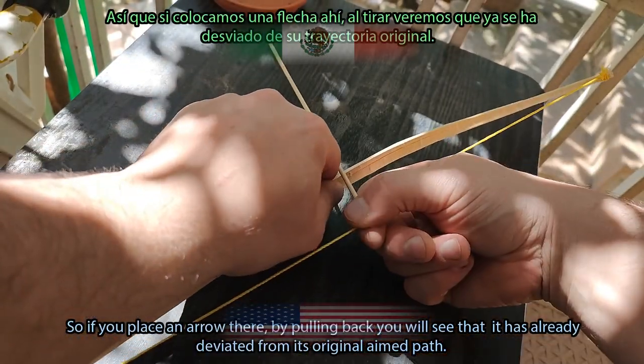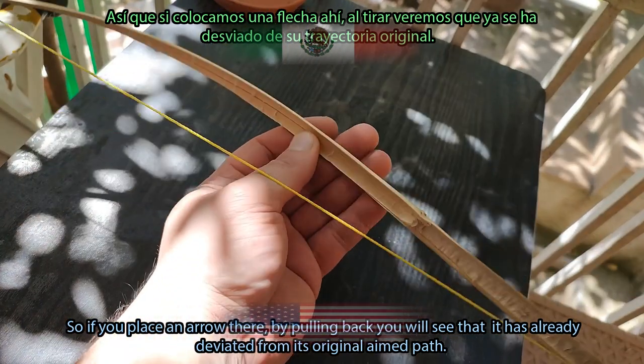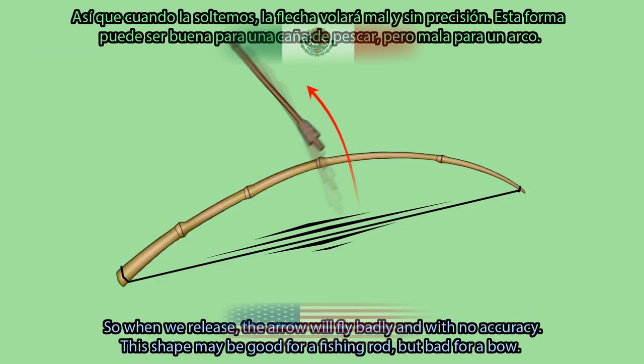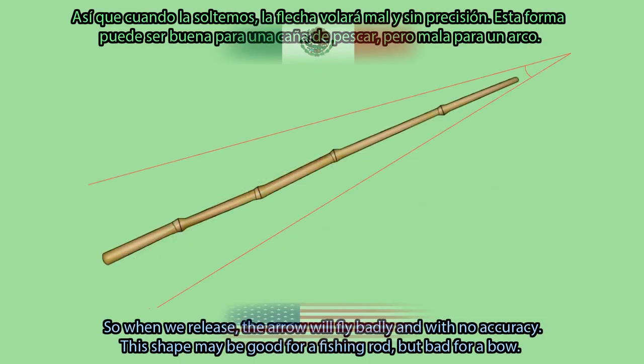So, if you place an arrow there and pull back, you will see that it has already deviated from its original aimed path. When we release, the arrow will fly badly and with no accuracy. This shape may be good for a fishing rod, but bad for a bow.